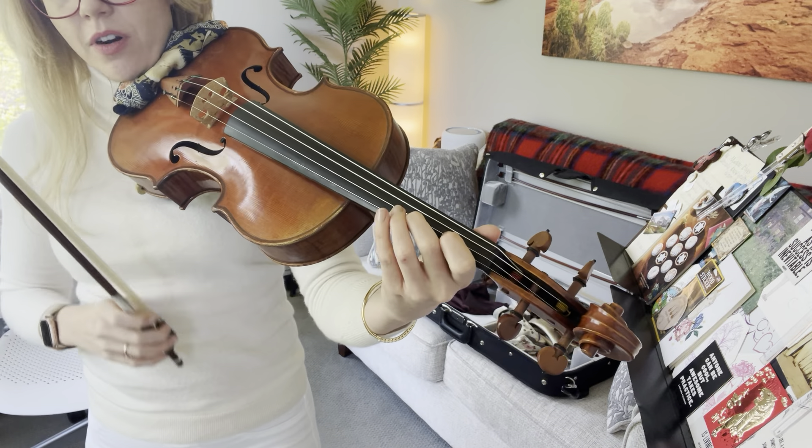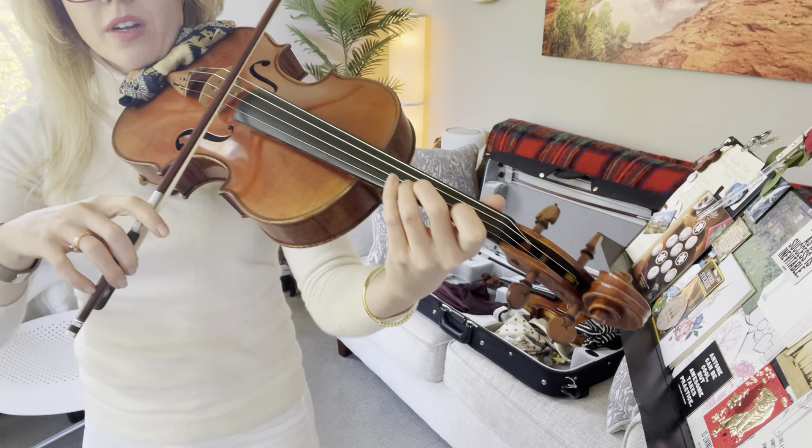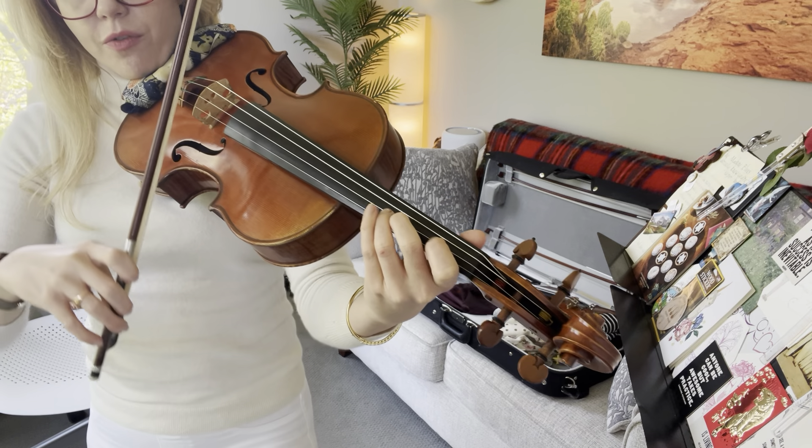Let's get ready for our starting note. Get your bow on the string. I'm going to count to four. Two, three, four.